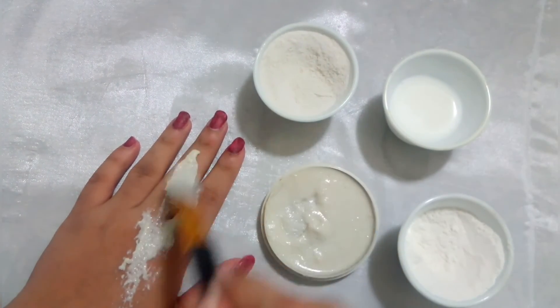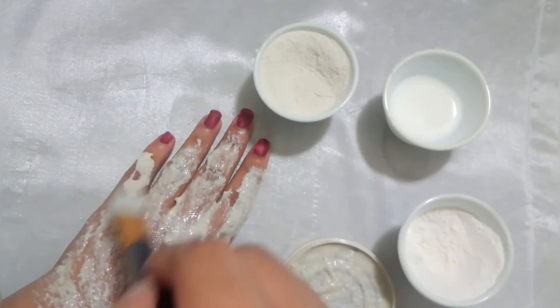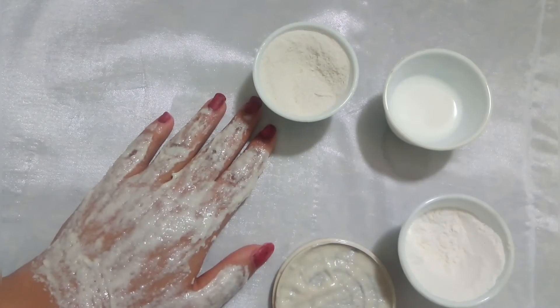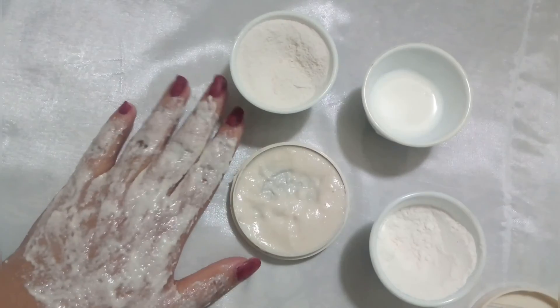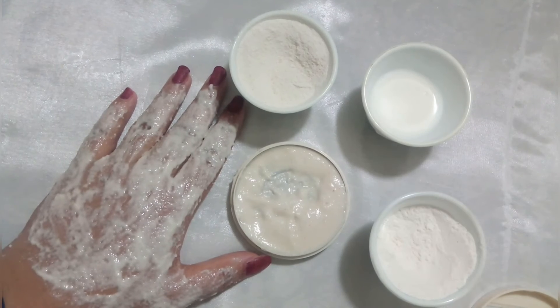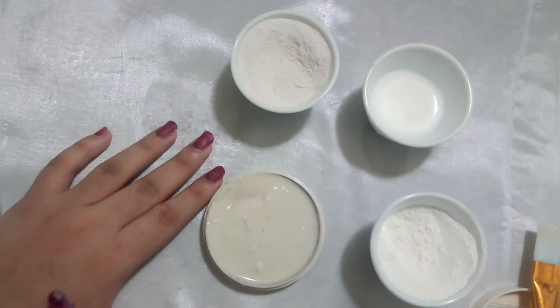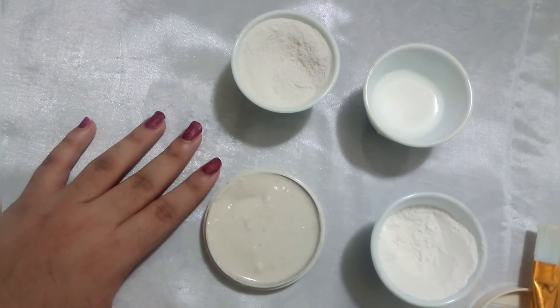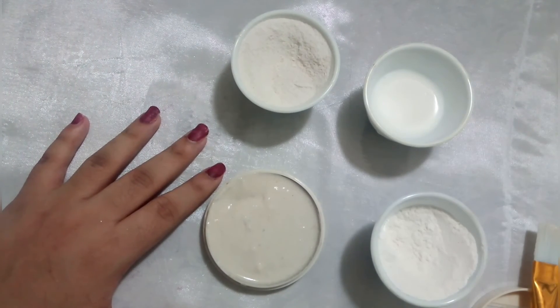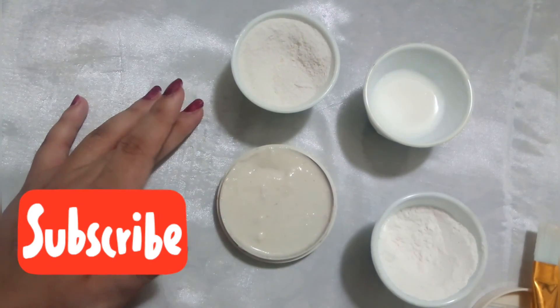Then apply it on the face. After washing it off the face, it will give whitening, remove wrinkles and dark spots. This is all for me so I hope that you liked this video. Like and subscribe to my channel and make sure you are watching.